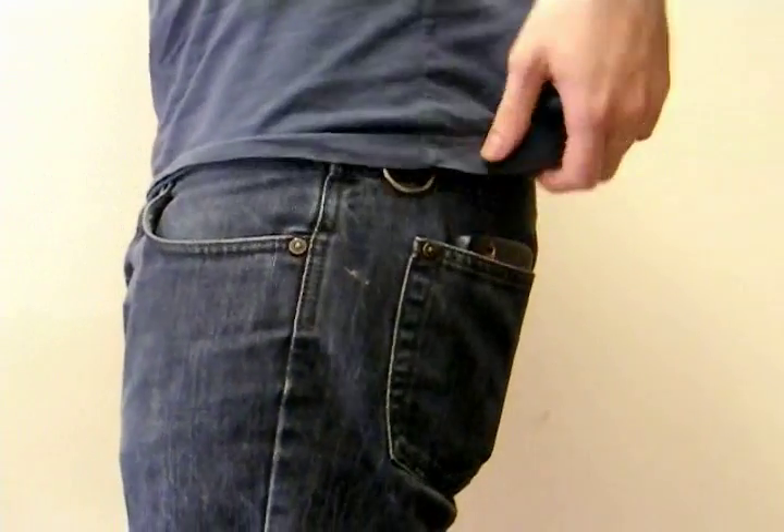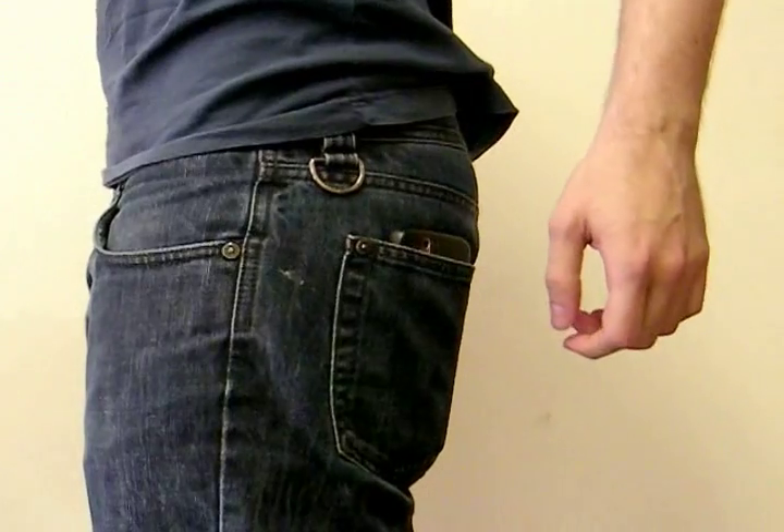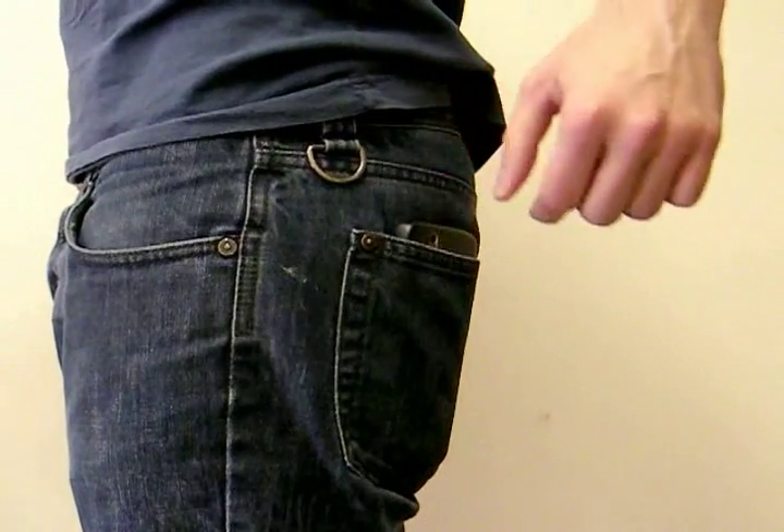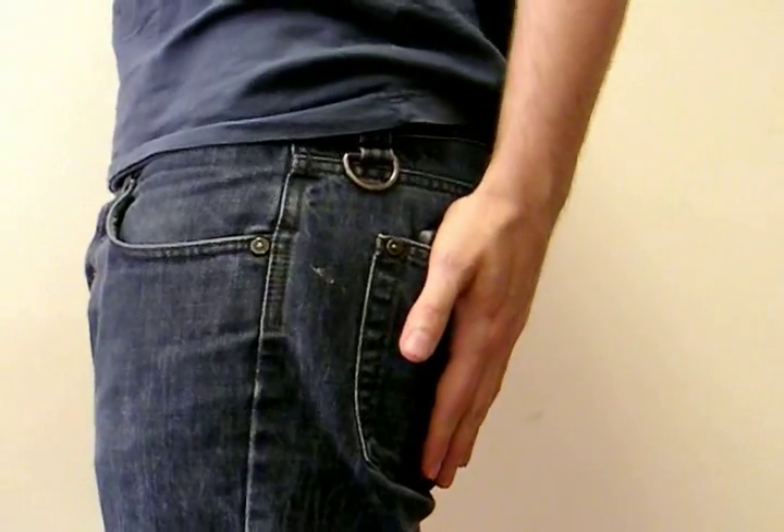From the back, in the back pocket you're really not going to want to stick it in there because it pokes out the top and it's probably quite easy for pickpockets. And you're certainly not going to want to sit on it because that will end in tears.